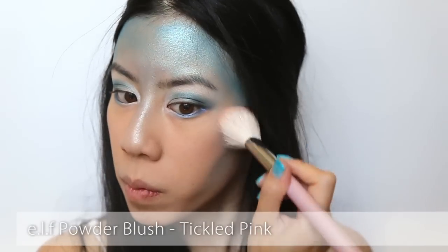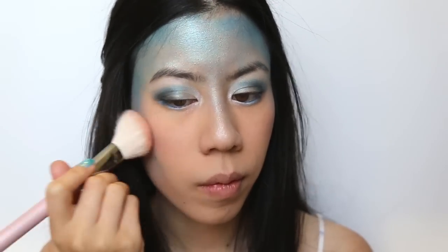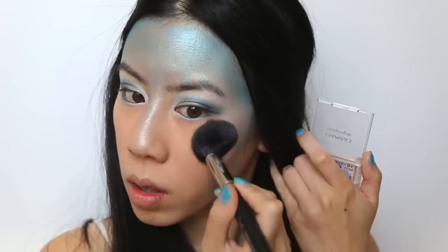Before I complete the eyes, I'm going to throw on a soft pink blush to my cheeks, but in a patting motion to avoid smudging the blue powder. And then pat on some highlighter to your cheekbones.